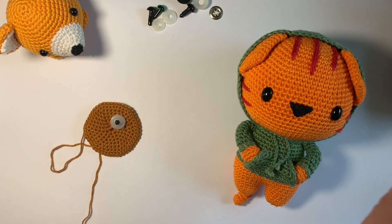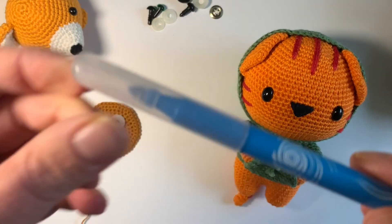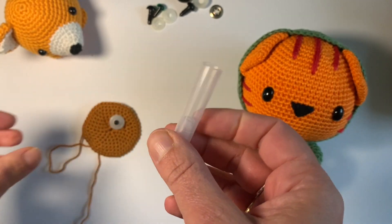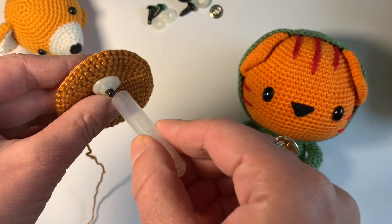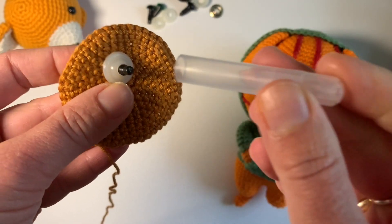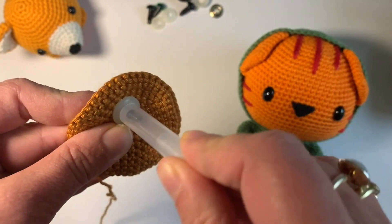But now I found out that if I use the cap of a marker, I can do it easily myself and I don't need any help from anyone else anymore. Because of the length of the marker, it's easy to put pressure on the washer.